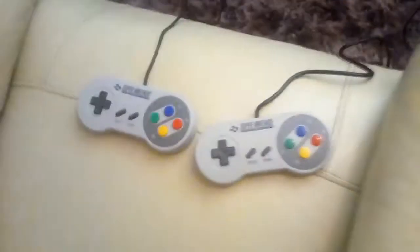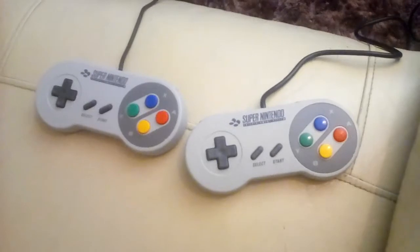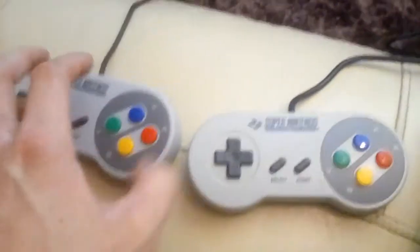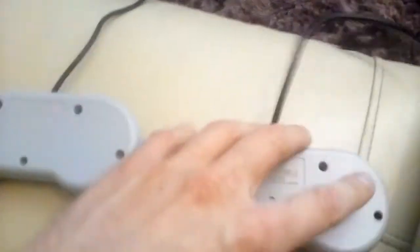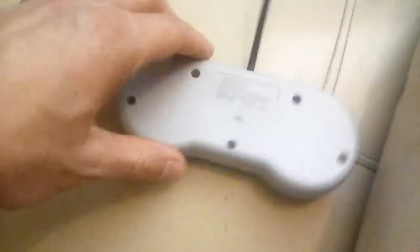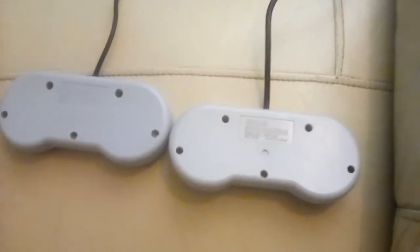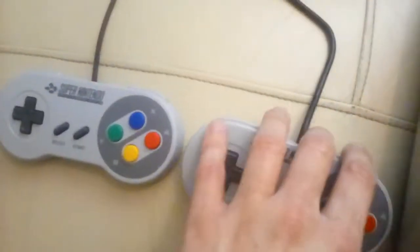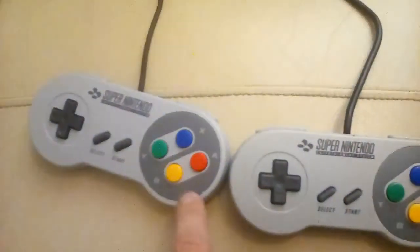Before I go any further, let me show you the two controllers. Try to guess which one is the original Super Nintendo controller and which one belongs to the SNES Classic Mini. I'll give you a few moments — I'll even turn both of them over. Well, they both feel as well made as each other. This one is the original Super Nintendo controller, and this one belongs to the SNES Classic Mini.